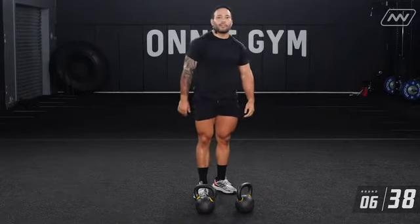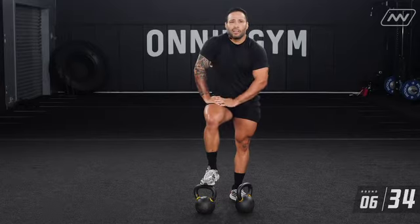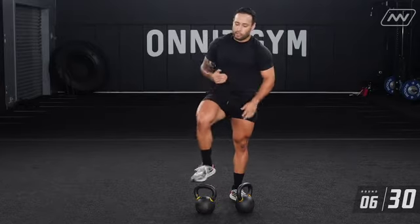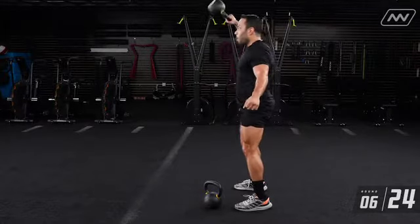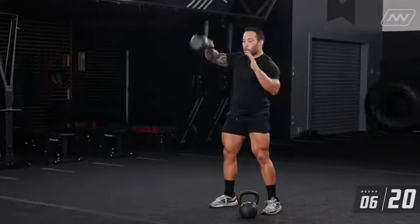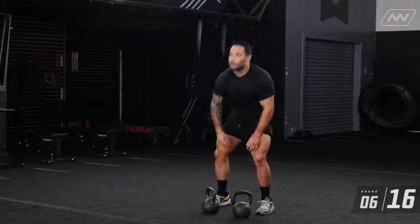If two kettlebells are a little too challenging, just grab one kettlebell — same thing, swing it. Do five to ten reps on one side and then five to ten reps on the other.